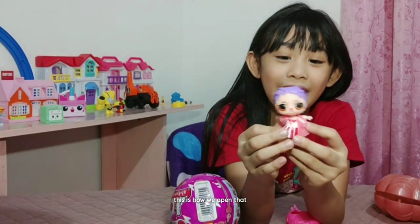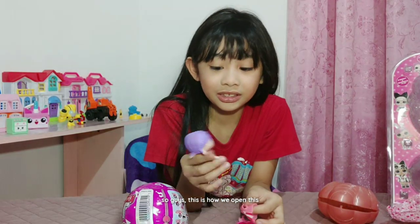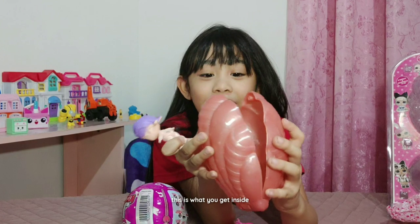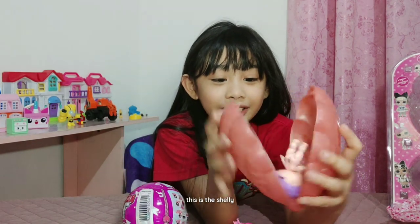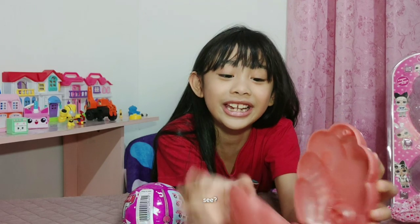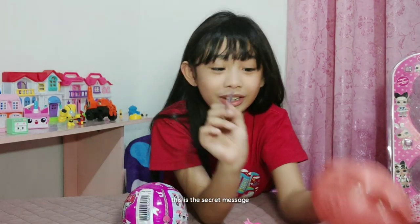This is how we open that. This is the dolly. This is how we open this. This is what you get inside — this is the shelly. This is what you need inside. We got a dolly. This is the secret message.